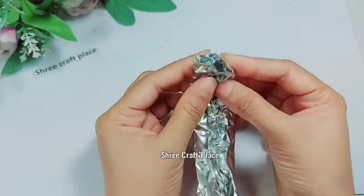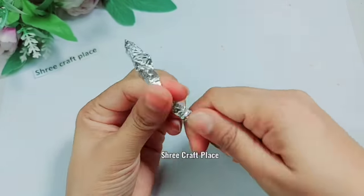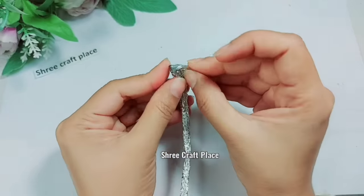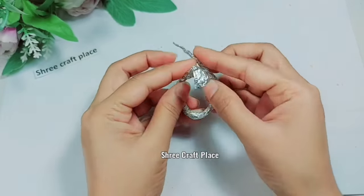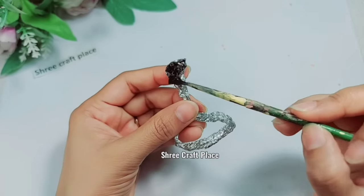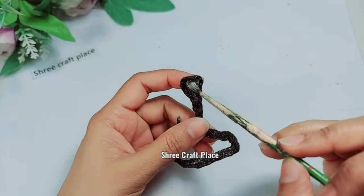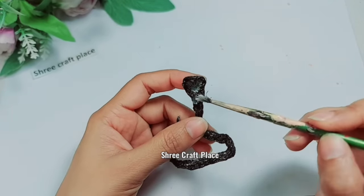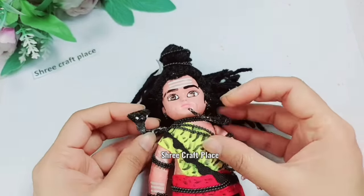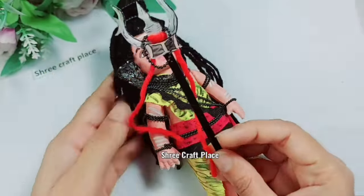Now we are making the Naagdevita. We are using foil because it is lightweight. You can also use clay. I am using foil and acrylic paint. When it is dry, we use the grayish part which is the front part. We will make some eyes and it will look better. Now we look around when the paint is dry.